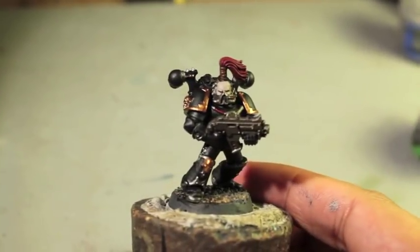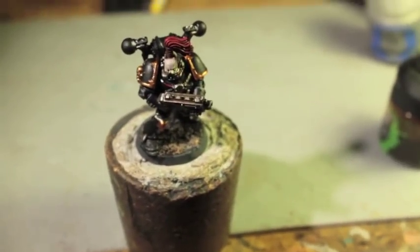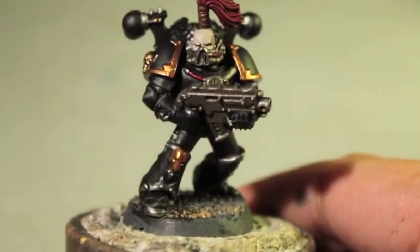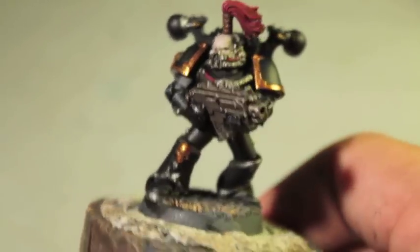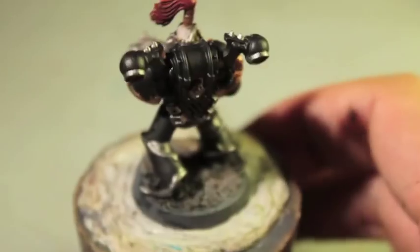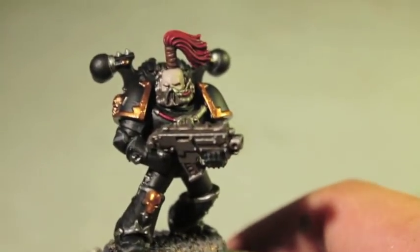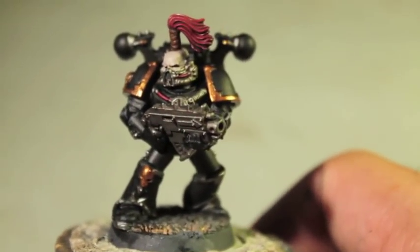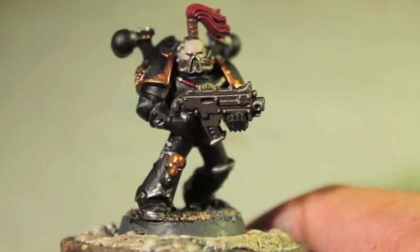They are known as the Black Legion, but they weren't always known that. They used to be called the Sons of Horus. Before that, they were called the Luna Wolves. They are the Chaos Space Marine that you typically think of — or if you are a new player to the hobby — when you think of evil bad Space Marines. Most of the Games Workshop Chaos Space Marines used to be painted in these colors. They are the main go-to bad guys.